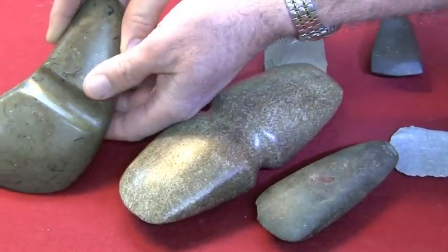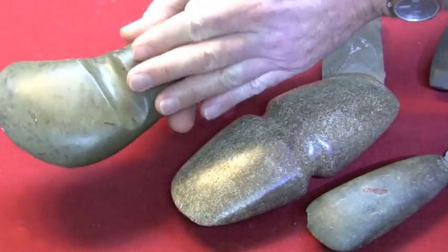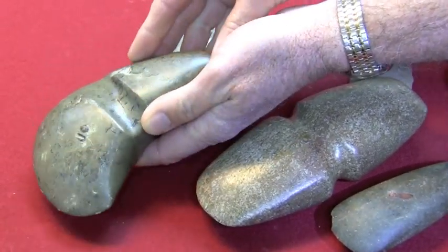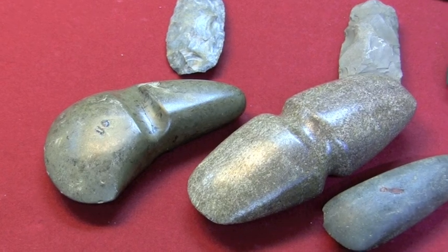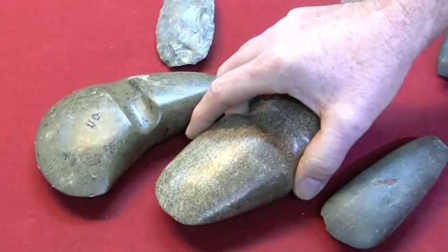Same thing is true with this one — a very highly polished stone. And again, this is not even a native stone to the Southeast or the Midwest or any other place I've ever seen an artifact in our area made from this. So be very careful when you're buying axes. Look for the peck and grind marks. Look for patina. And if it's too perfect and too good to be true, then it probably is.